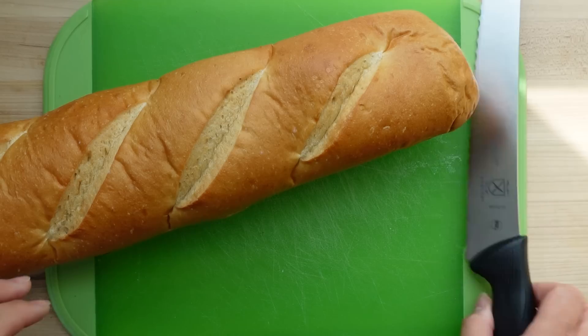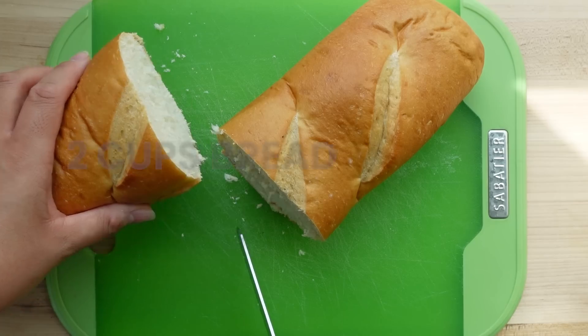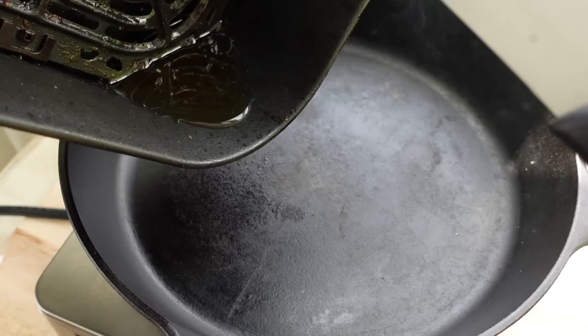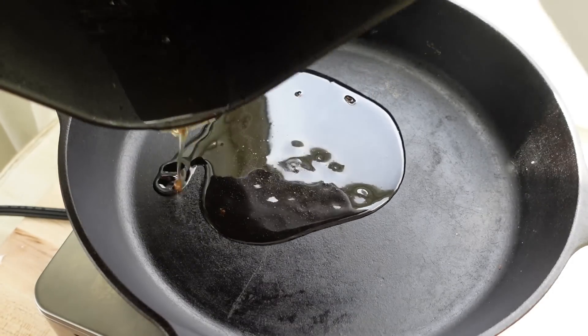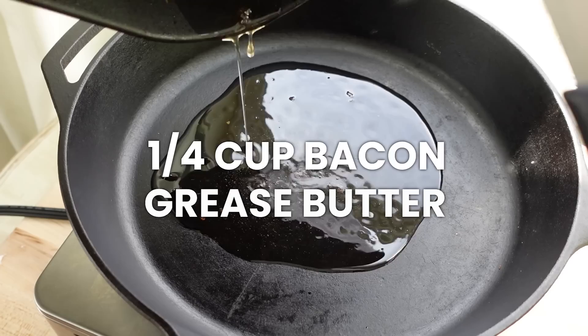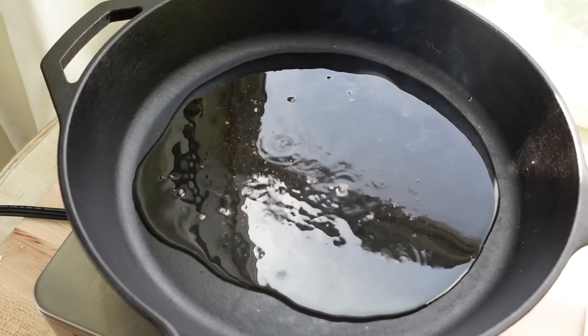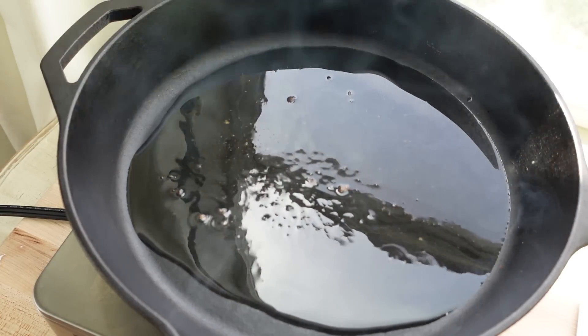We're going to start out by making our homemade croutons. Get some French bread — I used about a third of a loaf of store-bought French bread, and then you just want to cube it up like this. Then to a very hot pan, add some bacon grease. This is key. You need to have some bacon grease, and you're making bacon for the salad itself, so make sure you keep that bacon grease.